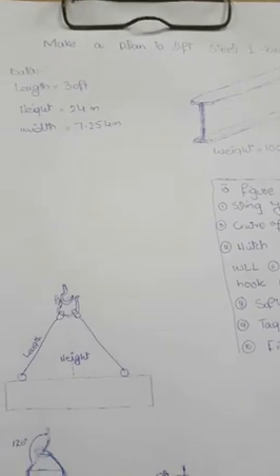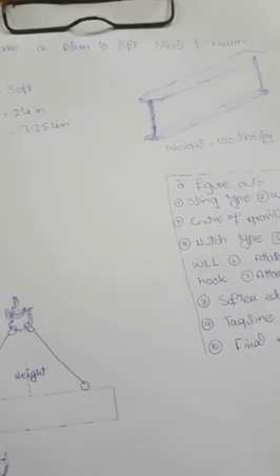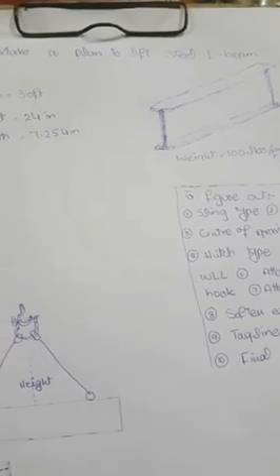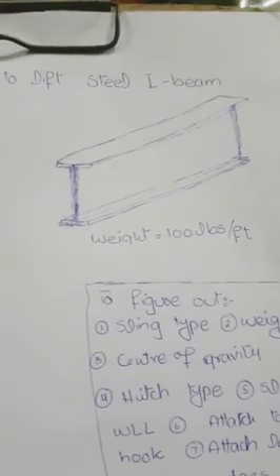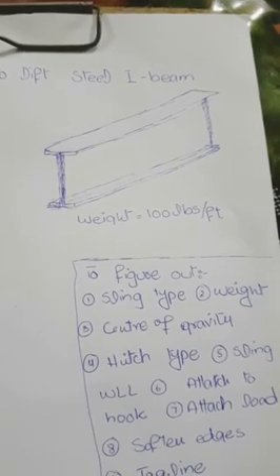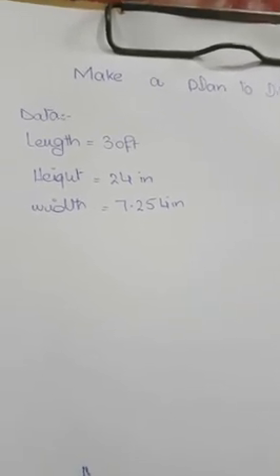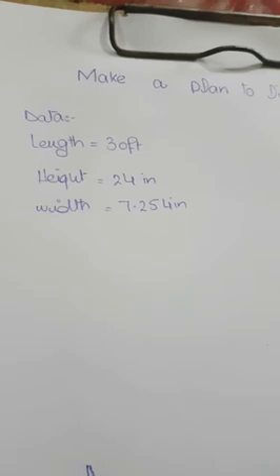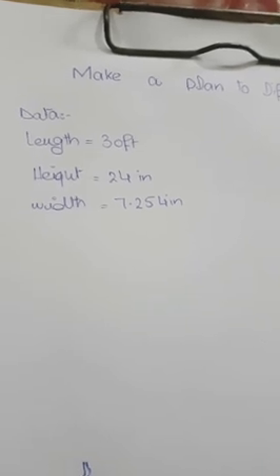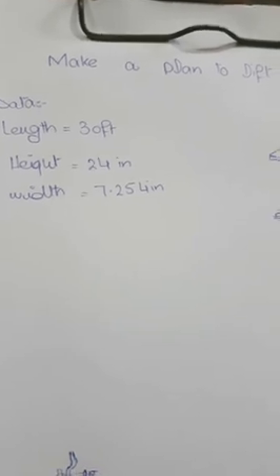Today I'm going to discuss how to make a plan to lift a steel I-beam with a crane. Consider a beam having a weight of 100 lbs per foot. The given data is: length is 30 feet, height is 24 inches, and width is 7.254 inches.